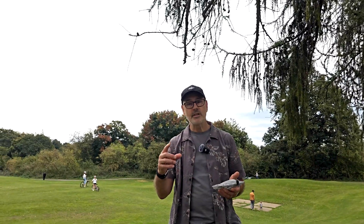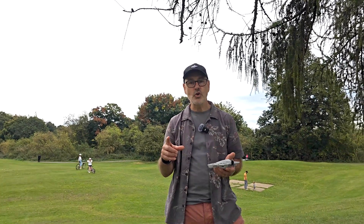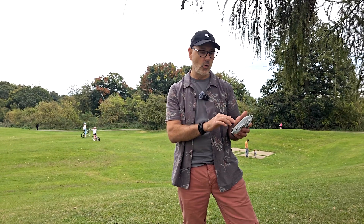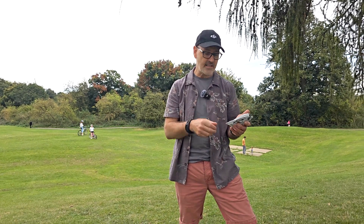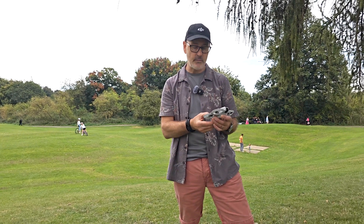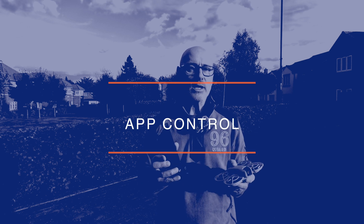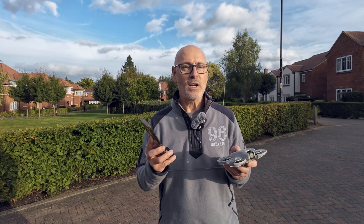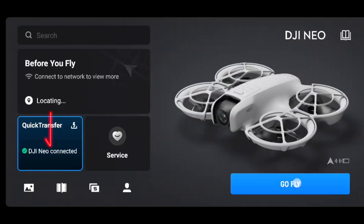The rest we can do through the app or through a remote controller if you've purchased the full combo package. I've used one of four bars — about 25% — so that's pretty good going. Let's turn it off and set up the app. We're going to look at the app and I'll show you how to change the parameters for the quick shots and also how to fly it manually. When you launch the Fly app, just click connect to the DJI Neo.